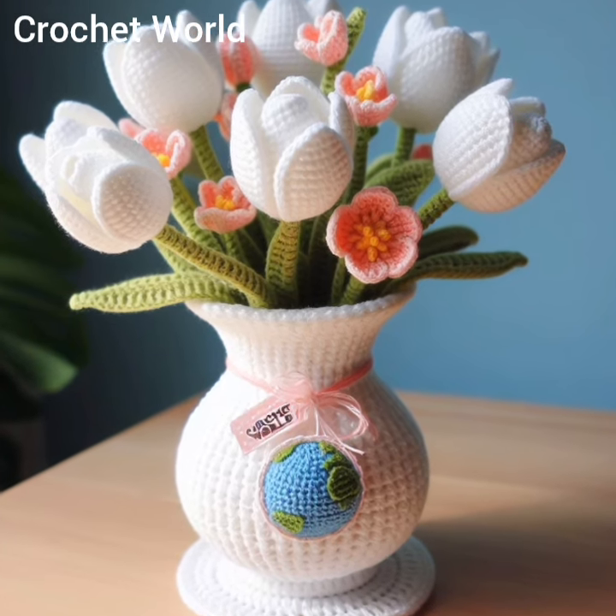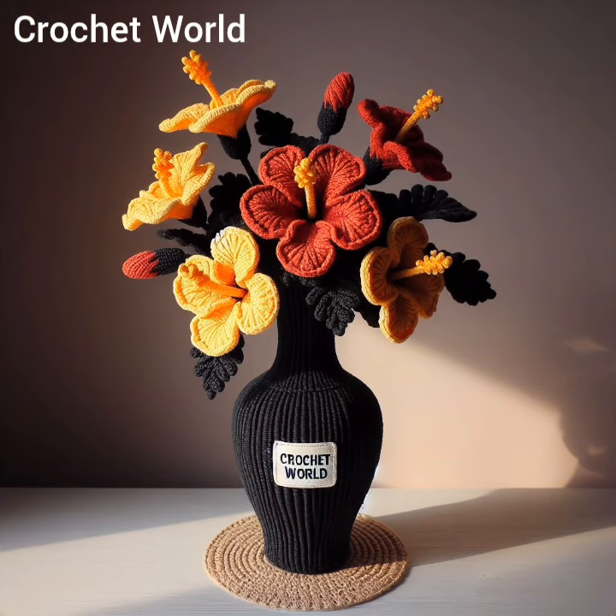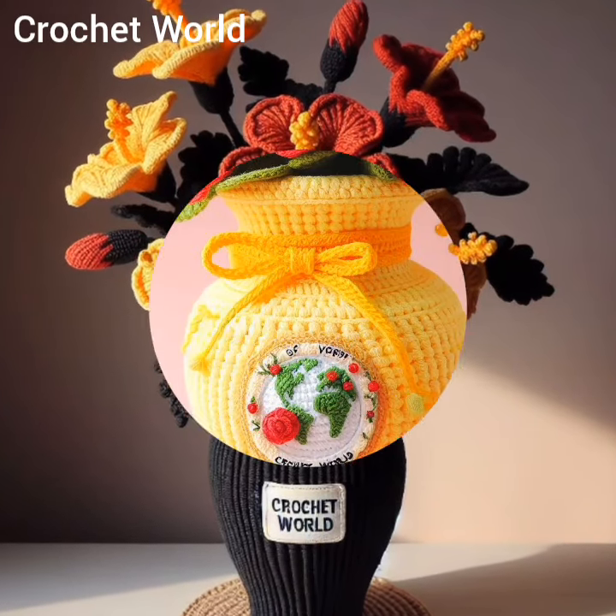Overall, crochet flower vases offer a unique and customizable way to add a touch of handmade charm to any space, while providing a functional vessel for displaying fresh or artificial flowers.